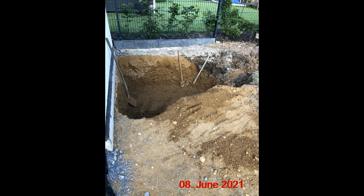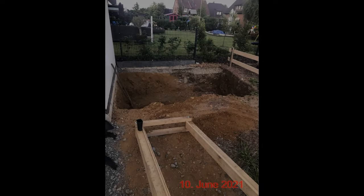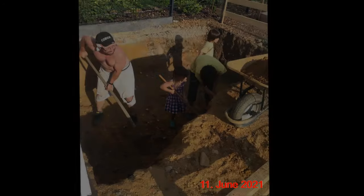We started with digging in June 2021. For the first layer we did not need to use the lift as the working area was accessible from the top surface. Our team was working in the same heartbeat and despite the hard work we continued quickly.